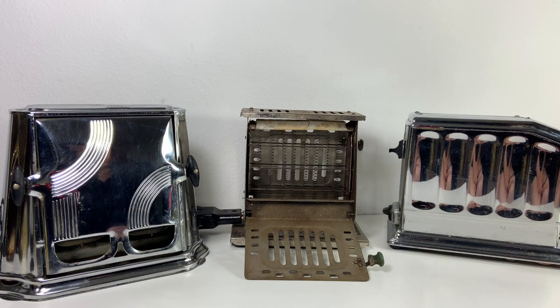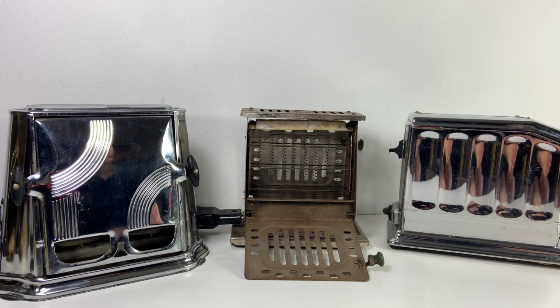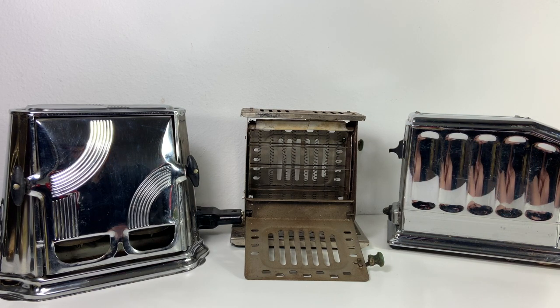This is the oldest toaster. It's from the 1920s and you can see inside here that it's got the little coils in the middle, so I'm kind of assuming that maybe just one side of your bread would get toasted. I didn't test it.